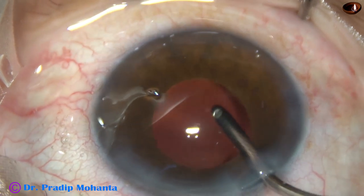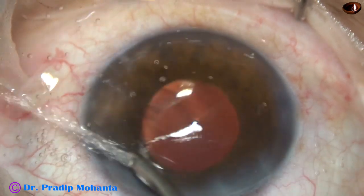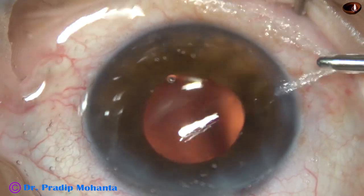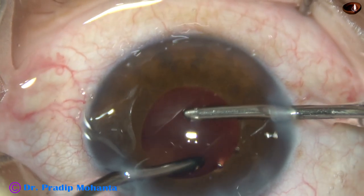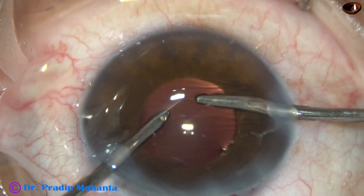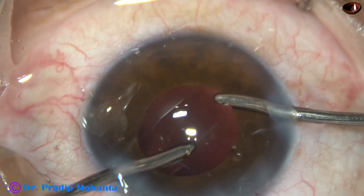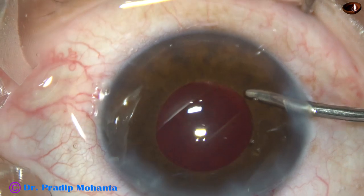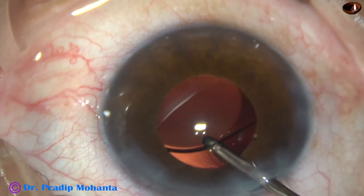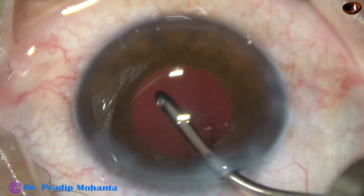Cleaning of viscoelastic substance should be very thorough if we have used visco for implantation of the intraocular lens. If it is hydro implantation we can save this time, but if we have used visco, removal should be very thorough. Bimanual irrigation aspiration is being used for cleaning the visco from the anterior chamber, posterior chamber, and from behind the iris. Then I use irrigation only and go behind the IOL and irrigate the capsular bag very nicely so that all the visco from the capsular bag comes out.